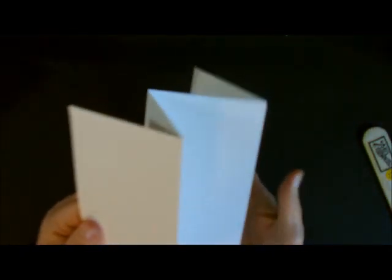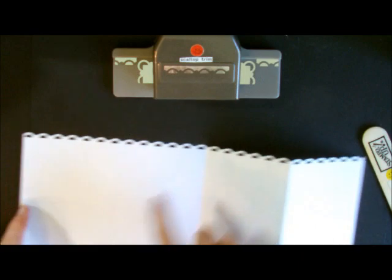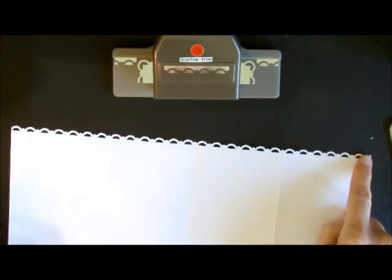This is the front, because we want it to pull out this way. We're going to take and next do our punching. So the first thing that I did was I took a punch — and this is going to be retiring, I do believe — the scallop trim punch. And you're just going to take and punch the top. You're just going to punch the top.